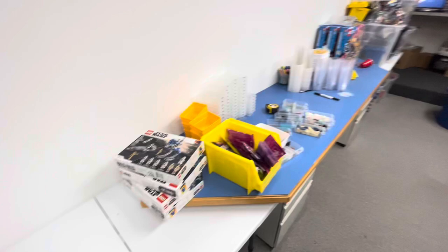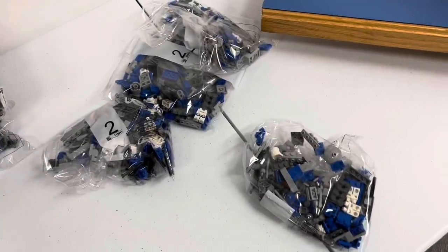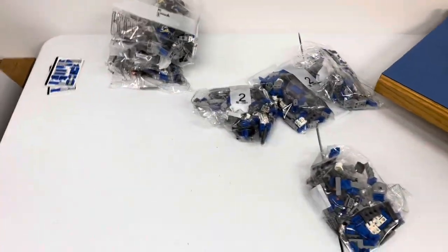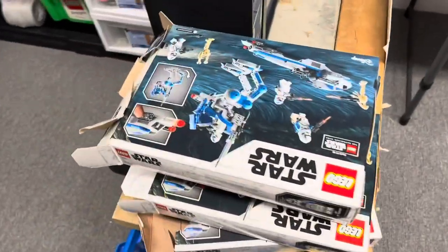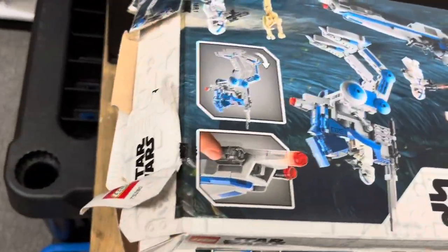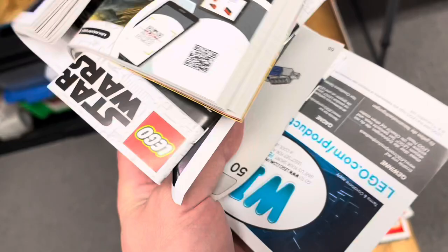I'm doing what I can with what I got for now. I fully expect to get an order from Republic Bricks after this, looking for parts for his custom sets. All these boxes — I was not careful with them and the instructions are pretty crumpled — so all this is going to go in the recycling.